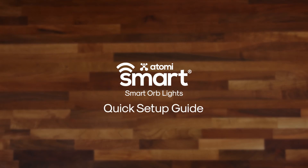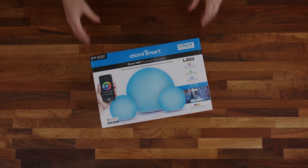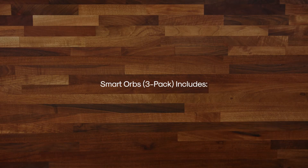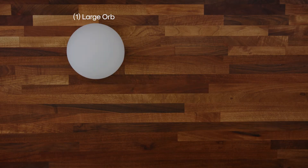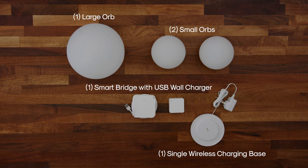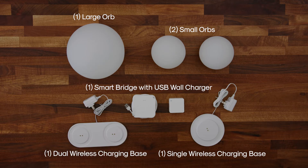The Atomi Smart Orb Lights Quick Setup Guide. The SmartOrbs 3-Pack includes one large orb, two small orbs, one smart bridge with USB wall charger, one single wireless charging base, and one dual wireless charging base.